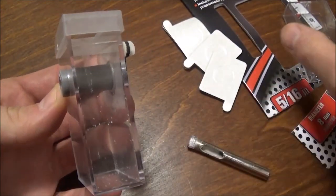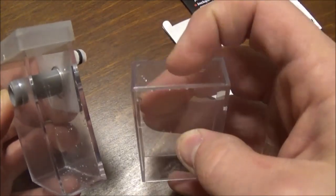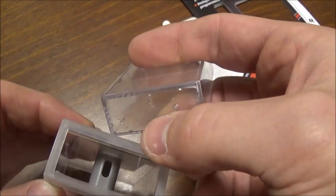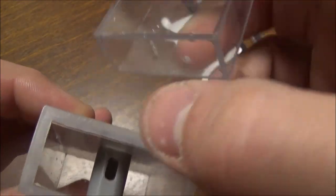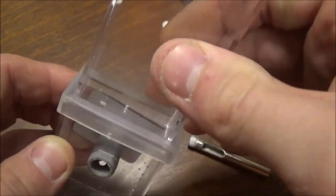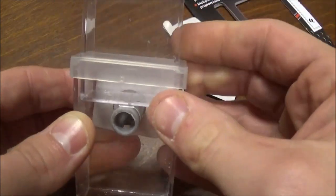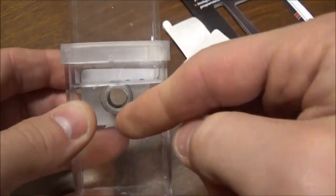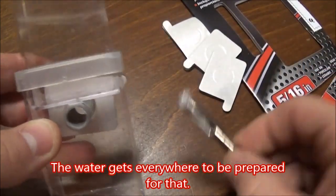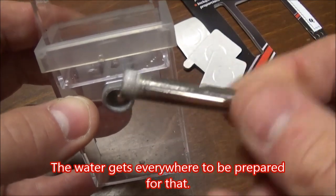Simply fill this other container with water. There are little holes in the bottom of it that slowly drip, and you put that in this, making sure these little holes on the bottom go over that intake hole there — just like so. So you fill this with water, put this in there.